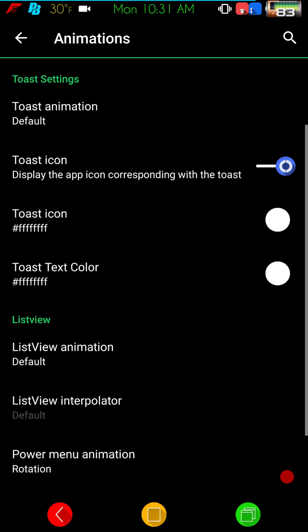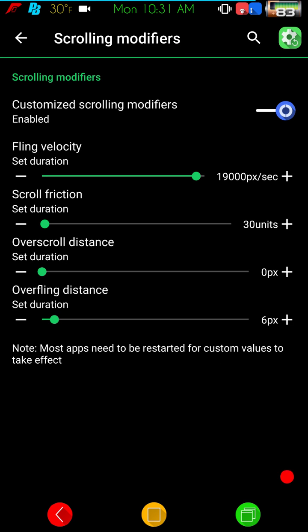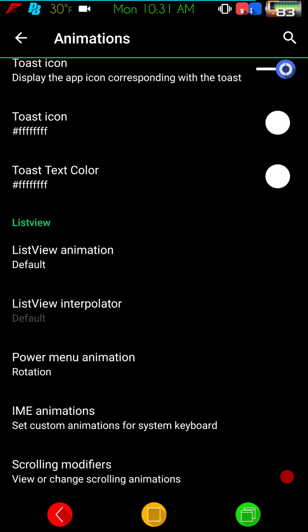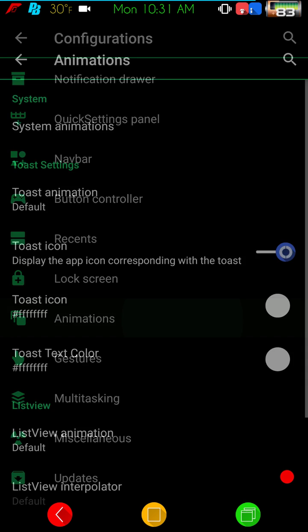One of the nice things under animations — included in Nougat too — is the scrolling modifier. This was and still is an option with Xposed modules, and it gives you a very fast scrolling speed to go through long lists, like the Play Store. You can scroll through big lists very quickly with this.